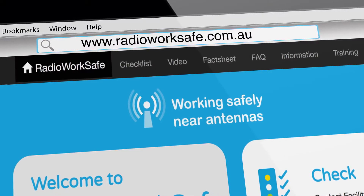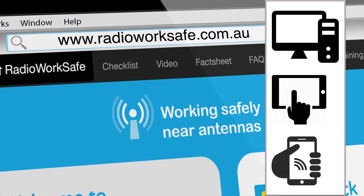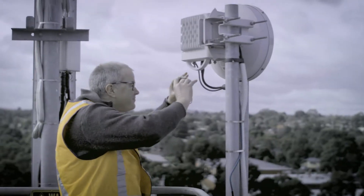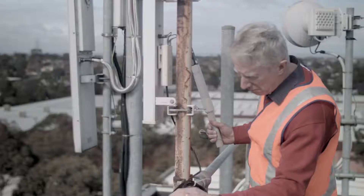To access Radio WorkSafe, go to www.radioworksafe.com.au on your PC, tablet or mobile device. Whether you are specifically trained to work on mobile phone base stations and radio transmitting sites, or you are a contractor who is unfamiliar with antenna safety, Radio WorkSafe can help you.